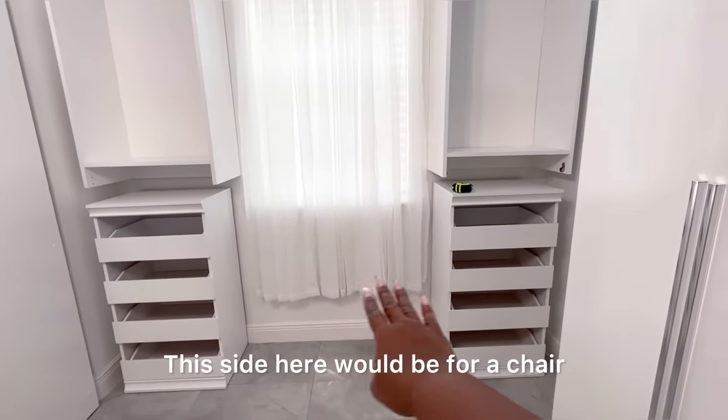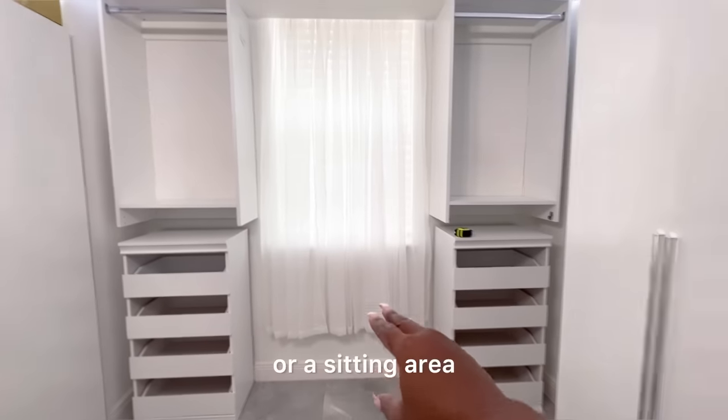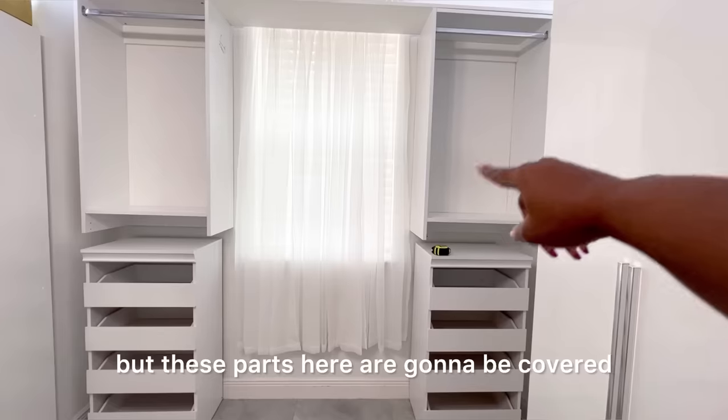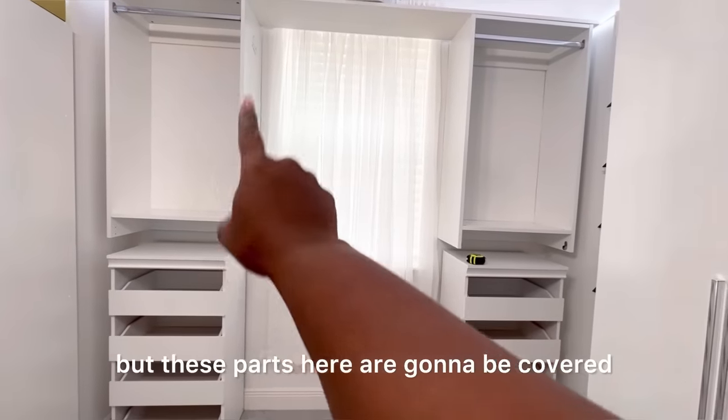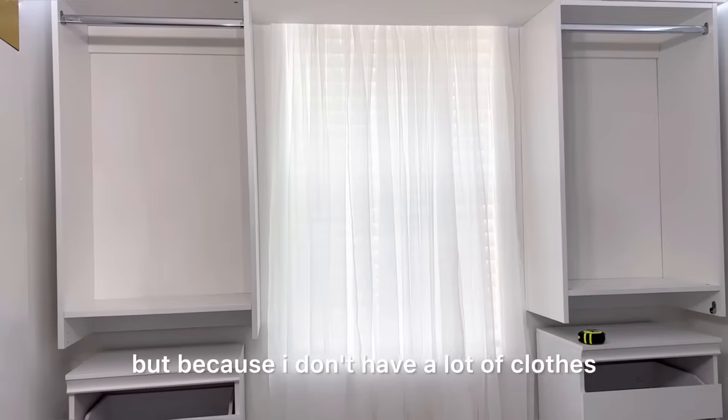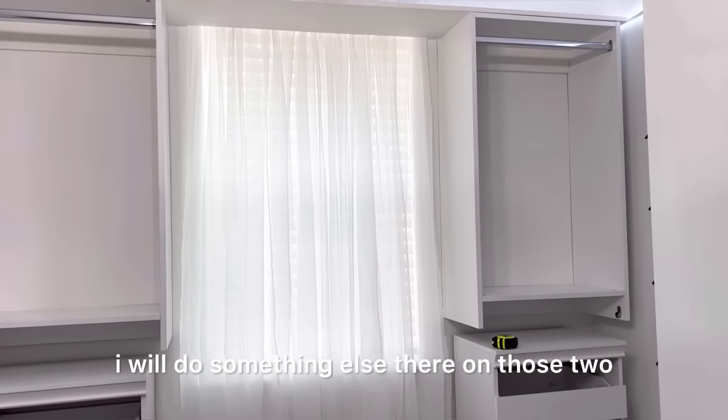This side here would be for a chair or a seating area. That's why I used a short curtain — that was what I had — but these parts here are gonna be covered. Now you're supposed to hang clothes there, but because I don't have a lot of clothes I will do something else there on those two open spaces.